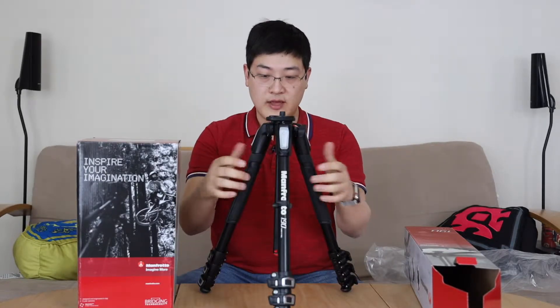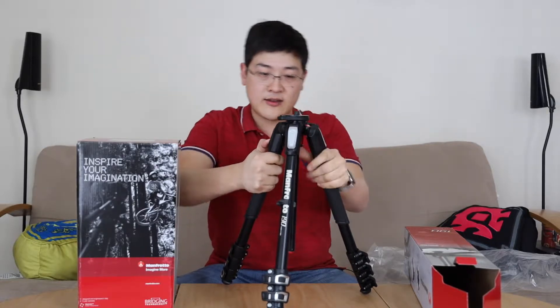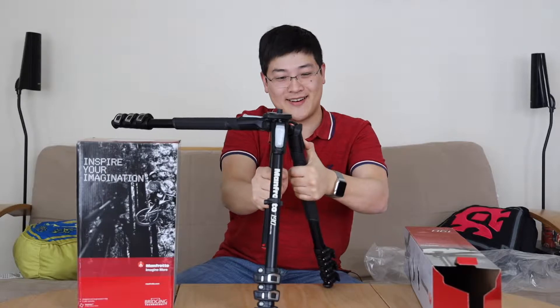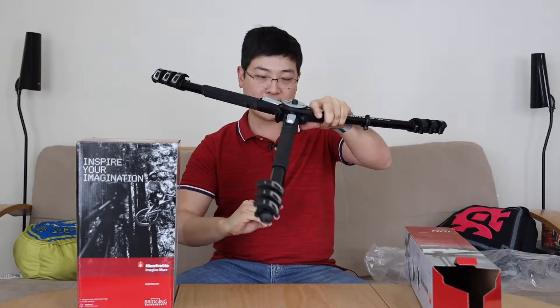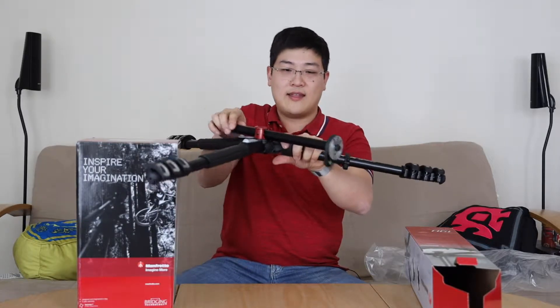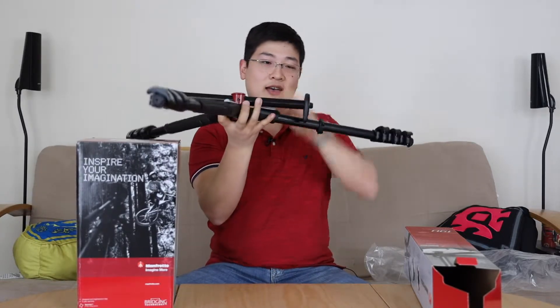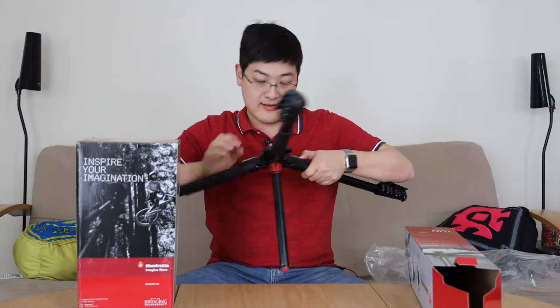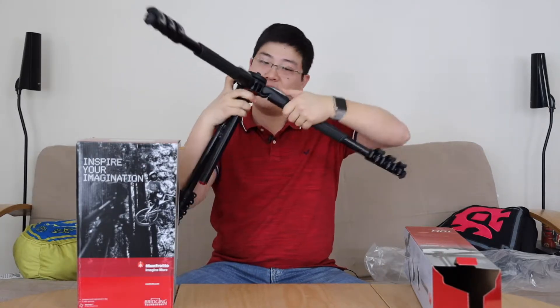This tripod has very nice rubberized grips and you also have the ability to push this down and actually extend the legs. You push it down and push it in — you can get this very low to the ground. It also has another function where if you loosen this, you can actually slide this up so you can mount this on the ground and have a 90-degree angle and be very close to the ground. Man, this thing is very sturdy.